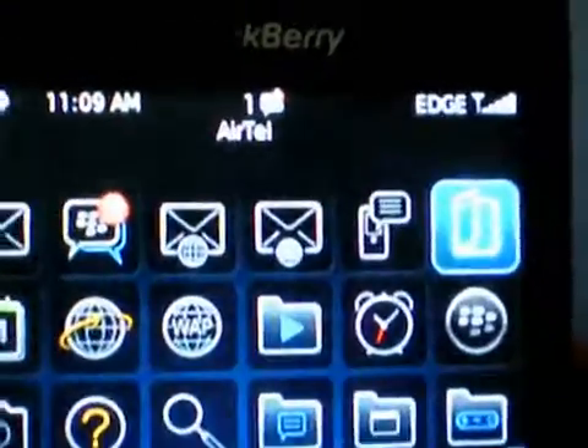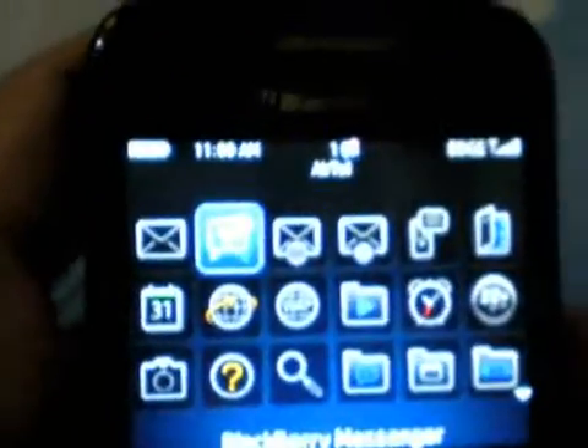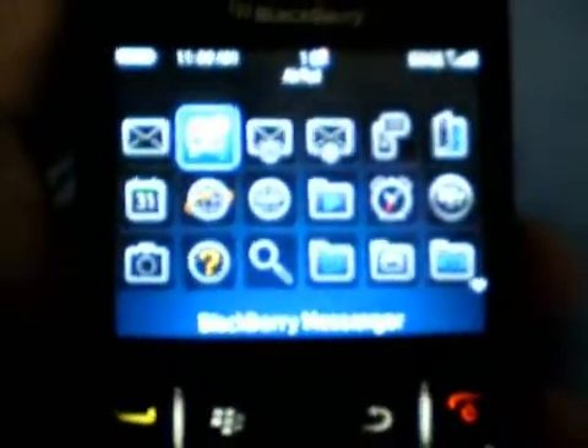This was PunkFrog 3600 showing you the Blackberry 8520 firmware version 5 update. Rate and subscribe. This was the first YouTube video on firmware version 5 for the Blackberry 8520. Thank you, rate and subscribe.